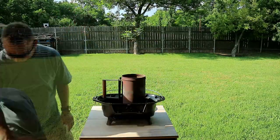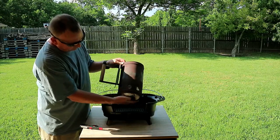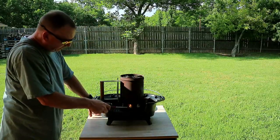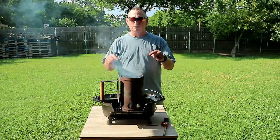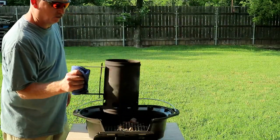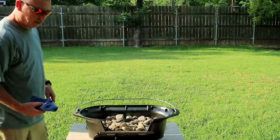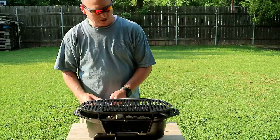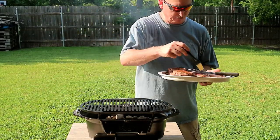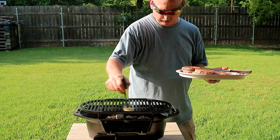We've got our chimney. I didn't have any newspaper, so we're going to take some paper towel and shove it up in there, then load up the charcoal chimney. Take a little lighter, light it up, and let it start cooking. While the charcoal is getting ready, we're going to go inside and prep our food. Charcoal is ready — we're going to pour it in. We've got some oil in here so we're going to coat the grill top, and we'll let this thing preheat for about 10 minutes before we start cooking.